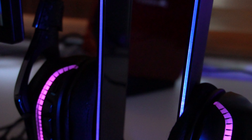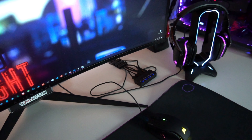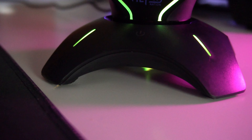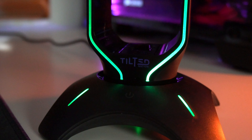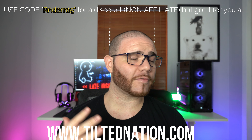A headset stand could be a banana hanger or whatever you want, but if you want something that looks aesthetically good on your desktop, this is definitely it. I really like how the RGB is very slim and not in your face — the last thing you want is an RGB stand that's distracting you from your game or computer work. The light is actually very subtle and it doesn't bother. I'll be keeping this on my desk and testing it for a while. Make sure to check out Tilted Nation's website — link in the description. If you're new, feel free to like and subscribe. Thank you so much, and remember everyone, be kind to one another.